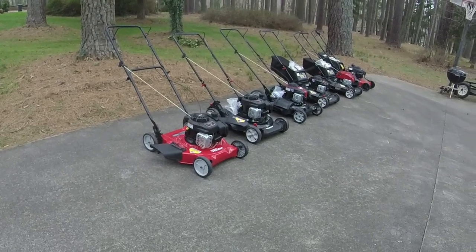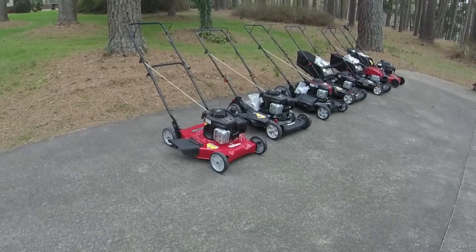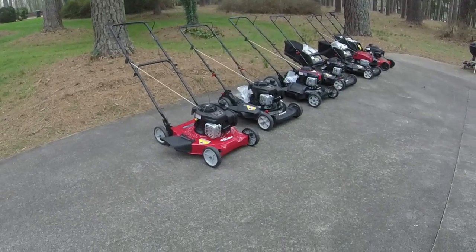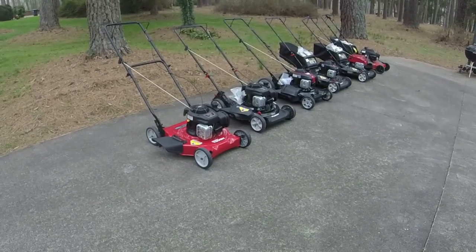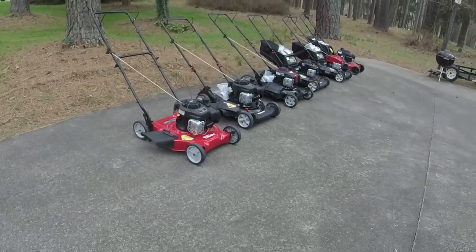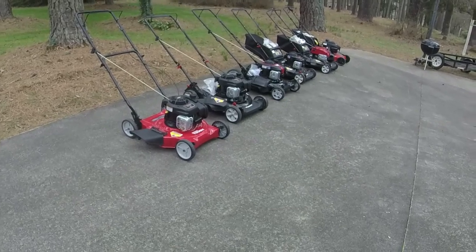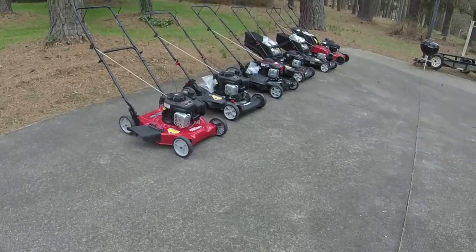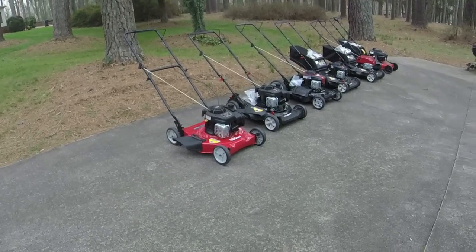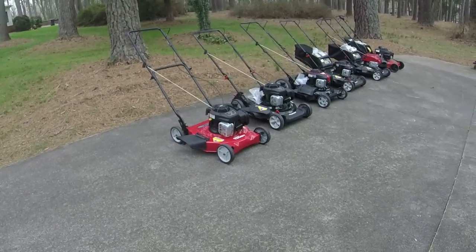Welcome to Ellis Mowers. A lot of you might be first-time viewers because a video like this usually brings a lot of new viewers — you want to purchase a push mower and check out what's out there before you buy. Hopefully this will be a good buying guide. If you like the content, feel free to like the video and subscribe. I've got a lot of videos on how to fix newer Briggs and Stratton overhead valve push mower engines, so if you need maintenance after buying a mower, there are a lot of resources here.